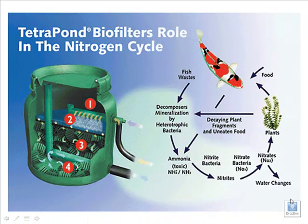Hi everyone, Mark Washburn here from PondAlgaeSolutions.com. In this week's Pond Tip I want to take a few minutes and talk about the importance of a biofilter in a small pond, particularly if your pond has fish.